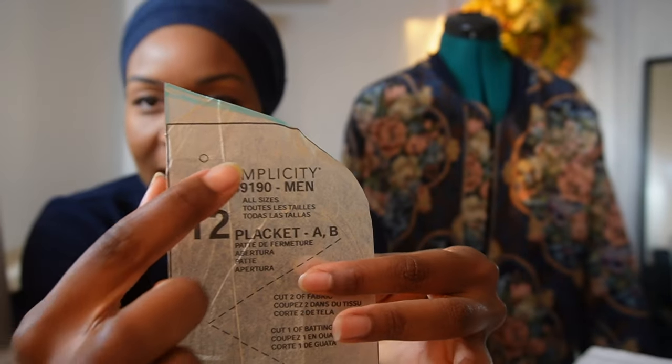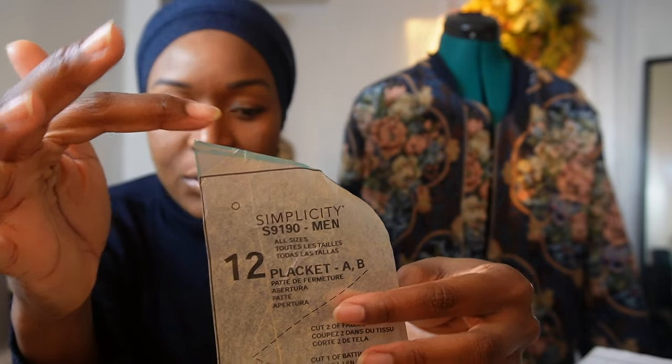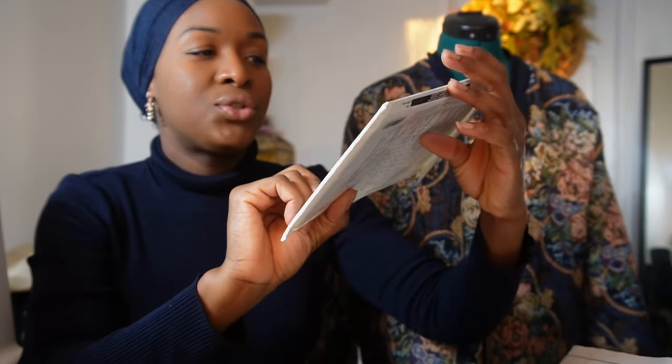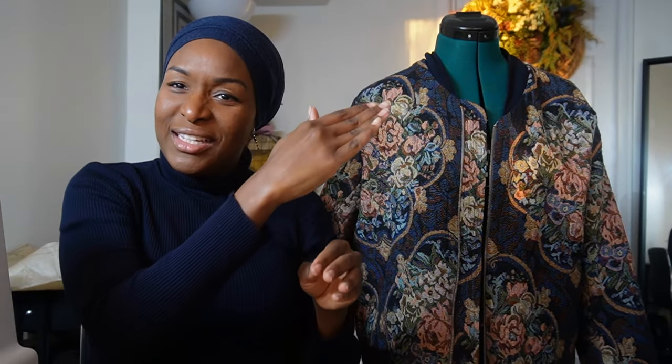One thing I also changed is that I slanted the placket up a little bit. The way it looks in the pattern image, it just juts out and you have about five-eighths of an inch before you get to the collar. I didn't like that — I wanted it to ease into it, ramp up. So I did change that. In the making of this, I pulled out separating zippers from my stash that I'd thrifted over time.